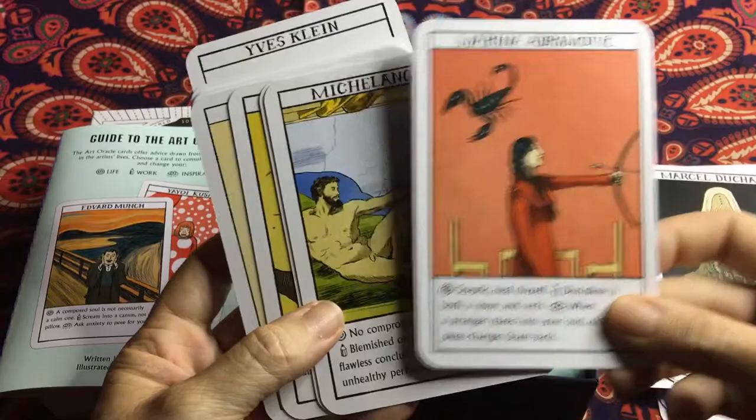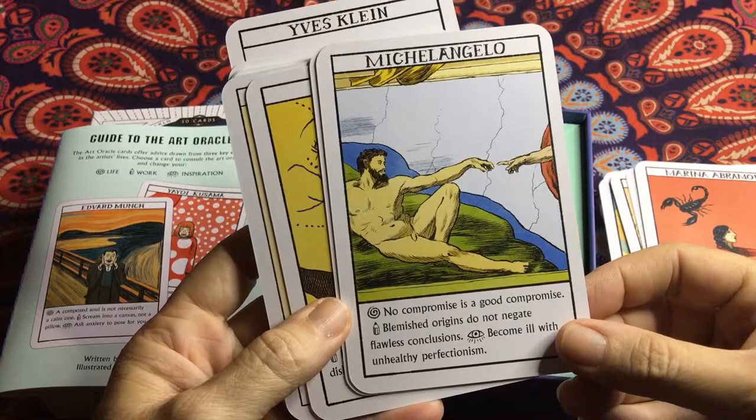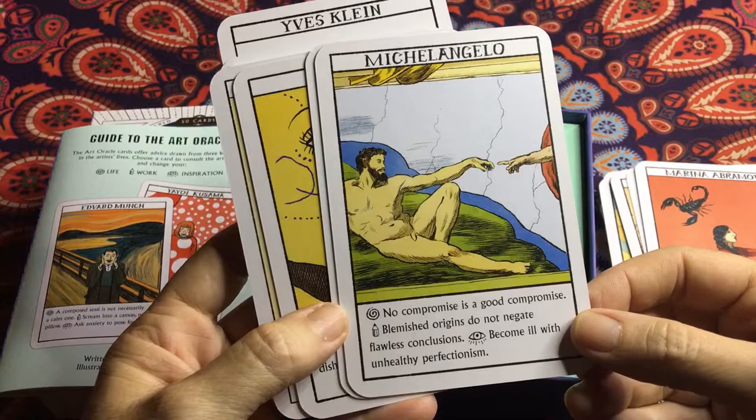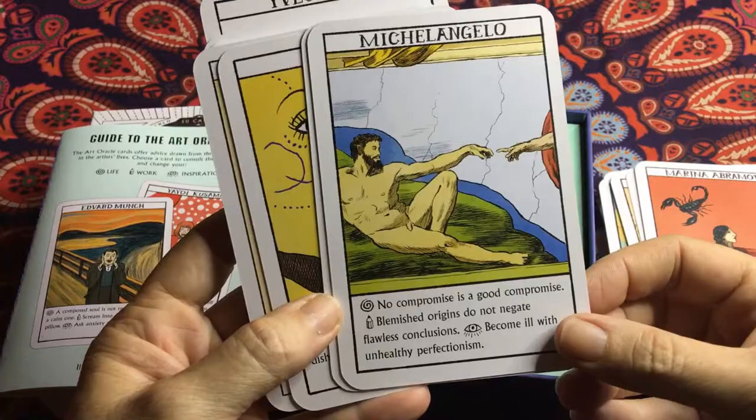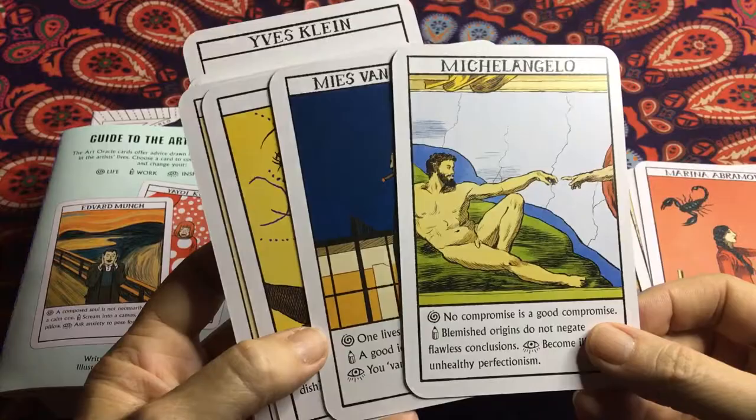Michelangelo — one of the greats. For life: 'No compromise is a good compromise.' For work: 'Blemished origins do not negate flawless conclusions.' And inspiration for the day: 'Become ill with unhealthy perfectionism' — and he was incredibly a perfectionist, his artworks are second to none.